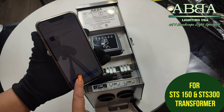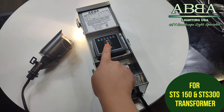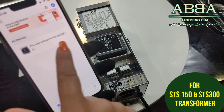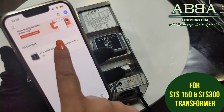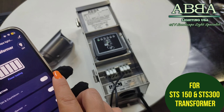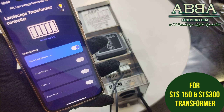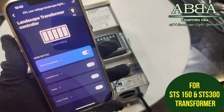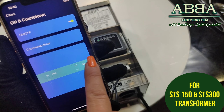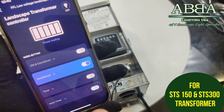Once it starts blinking, you can download the Smart Life app. Add a device, select socket Wi-Fi, make sure your Wi-Fi is correct, then tap next. You will decide if your Wi-Fi section light is blinking rapidly or slow — this one is blinking rapidly — and it will connect. The device has been added. This is a 150 watt transformer and your Wi-Fi light is no longer blinking.